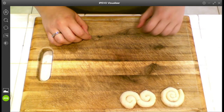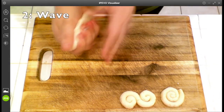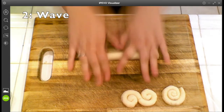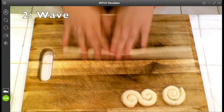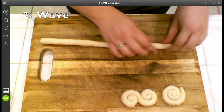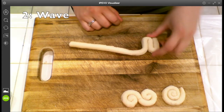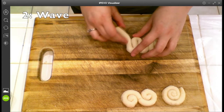That was number one. Number two — the second coil I'm going to do is a wave. I start out with a coil, again nice small coils about the size of my pinky. I take this coil and fold it at about an inch, then once it reaches the end of that first fold I fold it back up, then back down, and I just go back and forth like a zigzag to create this wave shape.